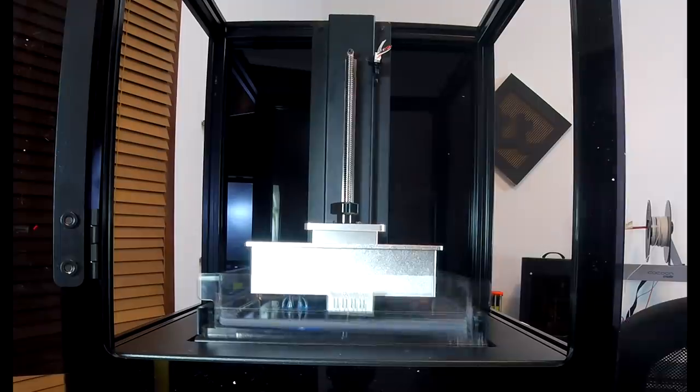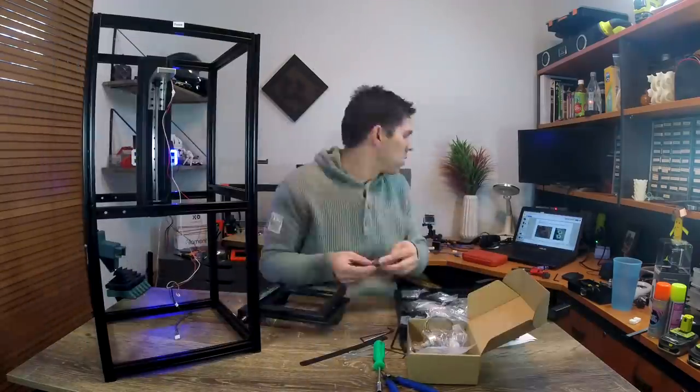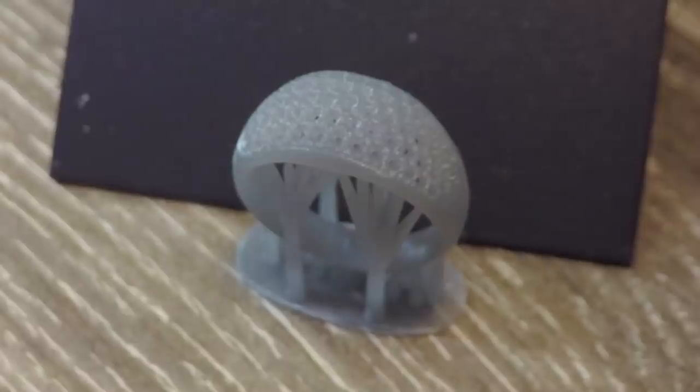The vat is also motorized so it can tilt and release each layer, and the standout feature is the 130x130x180mm build volume. The assembly took around 3 hours to complete, and I gave the instructions a 9 out of 10. The first print was perfect.